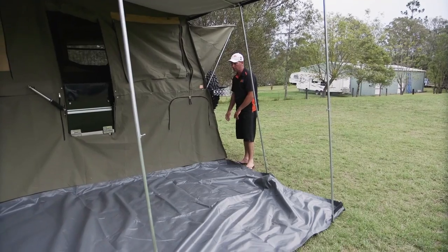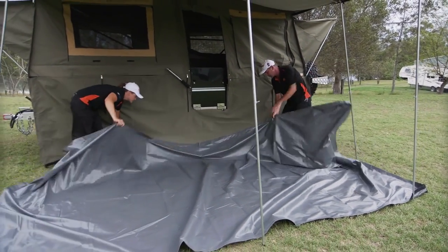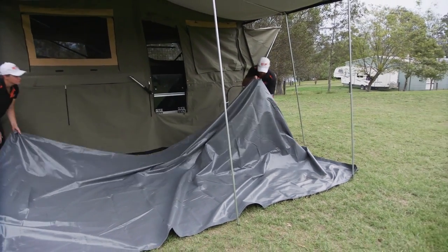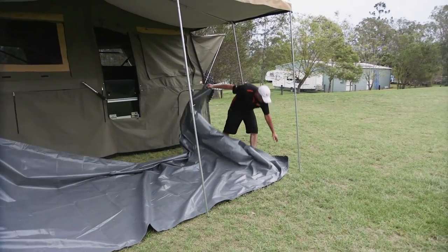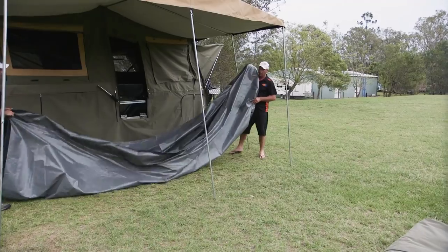Now I'm going to take the PVC bucket floor out and Velcro it off. Once you've got it out, make sure it's from underneath your poles, because you don't want your annex falling down just yet. I find it easy to grab a corner each, pick it up and walk out one end.